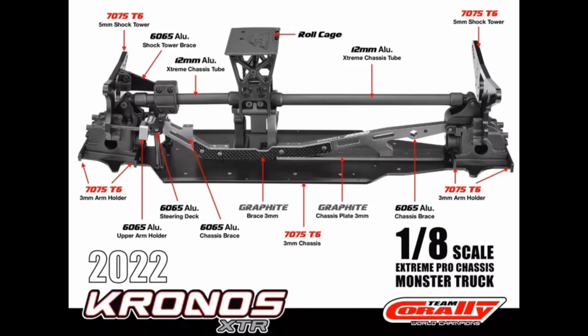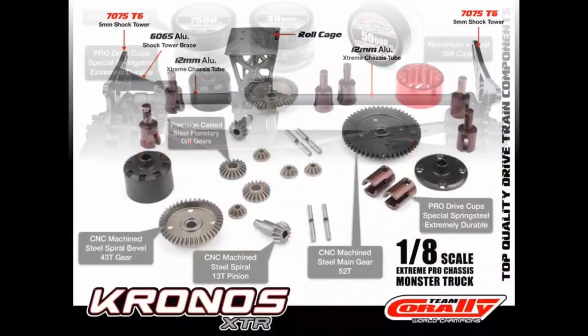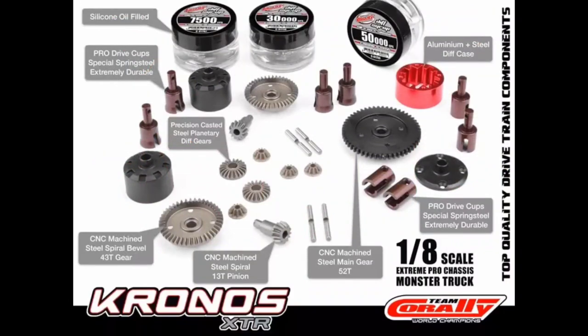Here's a quick layout of the chassis — it still comes with the 775 motor and aluminum components, but they've done a couple of upgrades, especially that tower-to-tower brace. And here's a quick snippet of the differentials and drive cups.